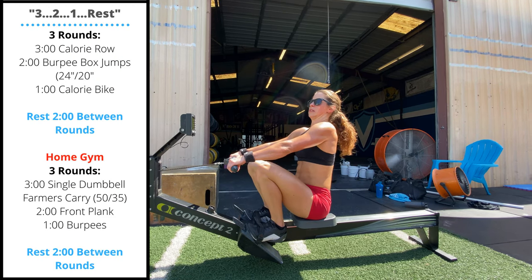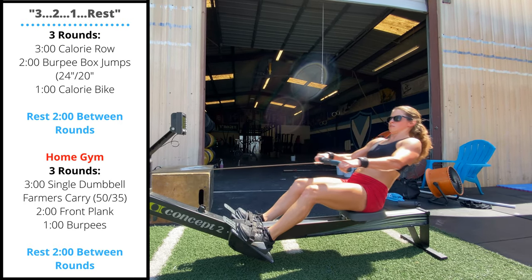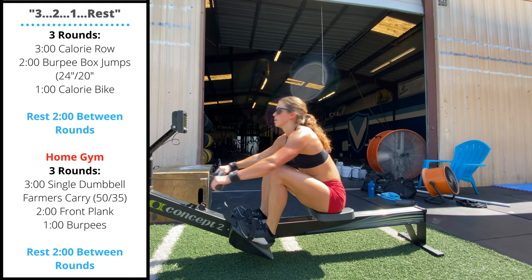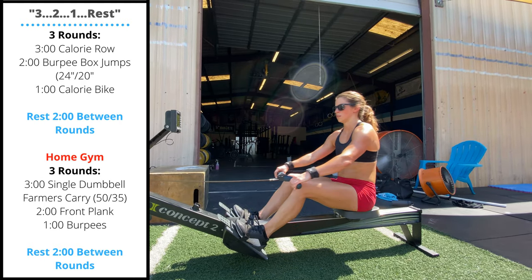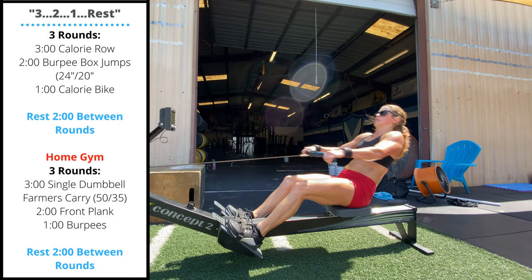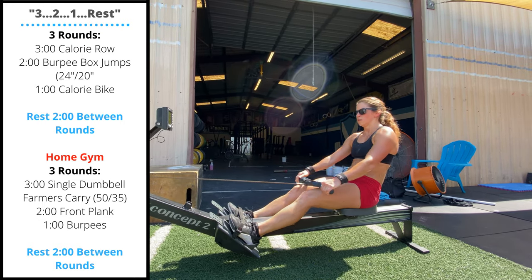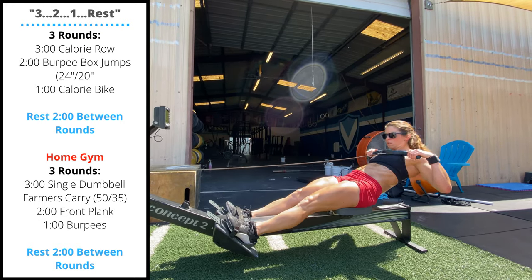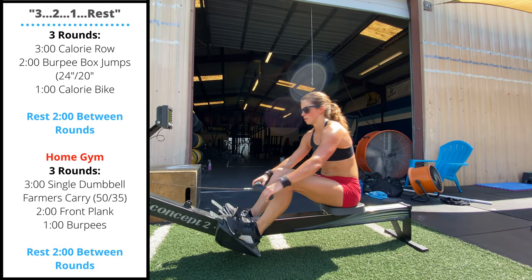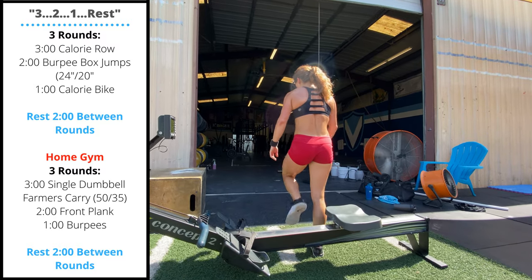Sunday's workout is 3-2-1 rest: three rounds for total reps. First, three minutes max calorie row — this is a longer row, so make sure we are taking twice as long on the recovery portion as the drive portion. That means as the handle goes forward, that part should take twice as long as the actual pull. That will let your legs and lungs recover on the row.